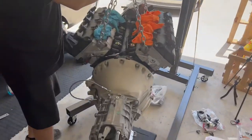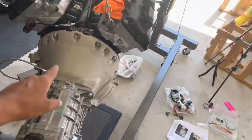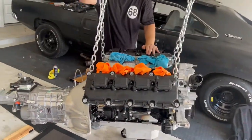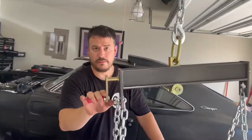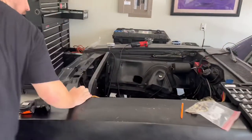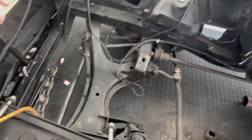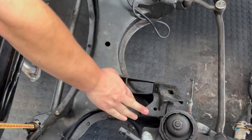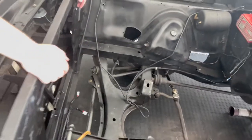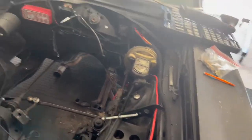We just finished putting the bell housing on the transmission — it's all put together. We're going to give everything a quick glance over. We still have to clear over here: we've got to take the battery plate out and then shave a little bit off right here so that the AC compressor can fit. That's pretty much what I was doing whenever I had that accident that took me to the ER, so I never even got a chance to do that.